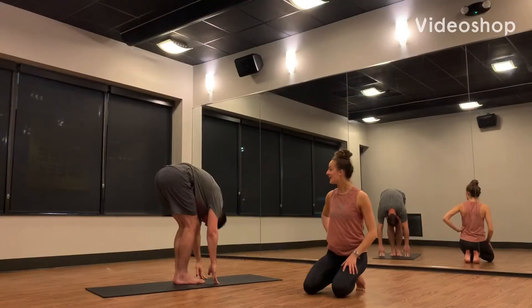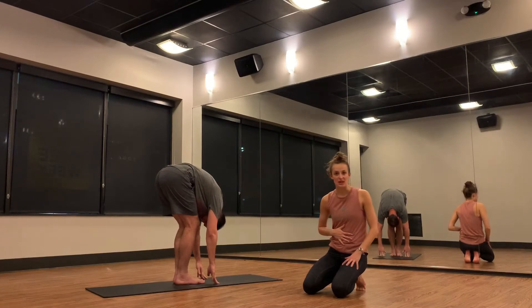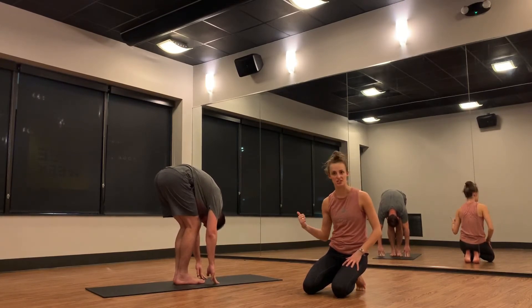Forward Fold, Uttanasana. Hang heavy over your legs. The goal is to compress your belly to your thighs, so feel free to take a nice bend to your knees.